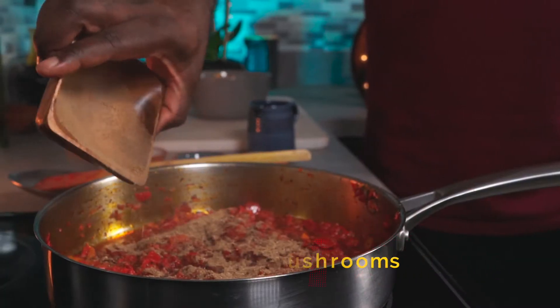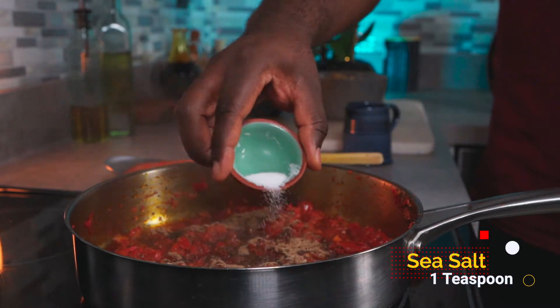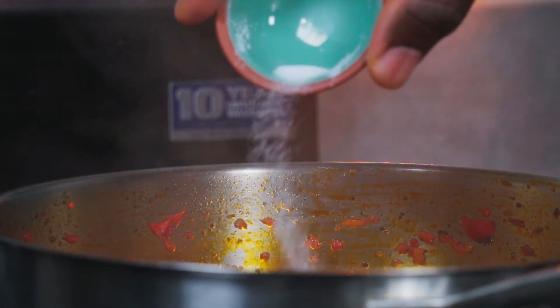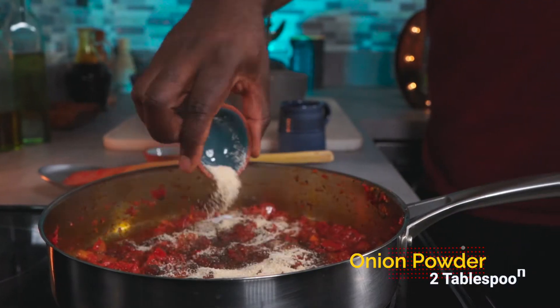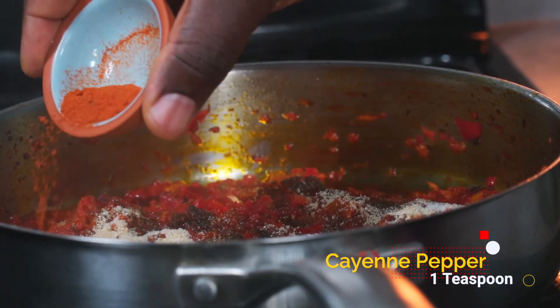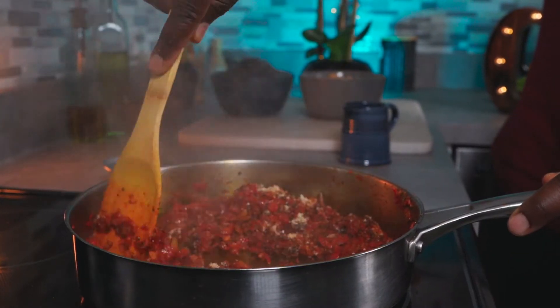Add 2 tablespoons of blended dried mushrooms, 1 teaspoon of sea salt — you can adjust the amount as needed — 2 tablespoons of onion powder, and 1 teaspoon of cayenne pepper. Give it a good mix, then add half a cup of alkaline veggie broth.